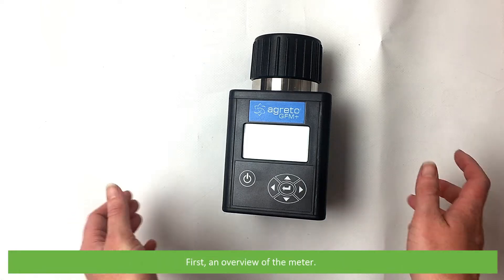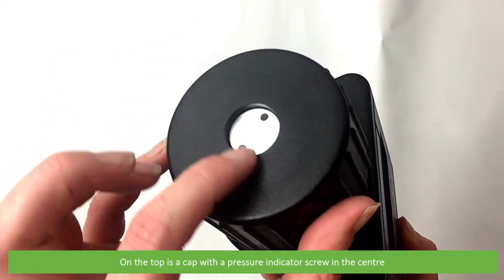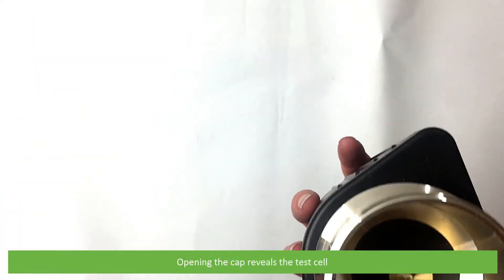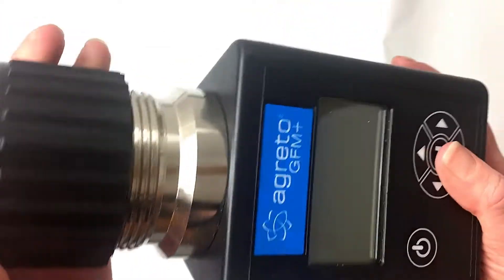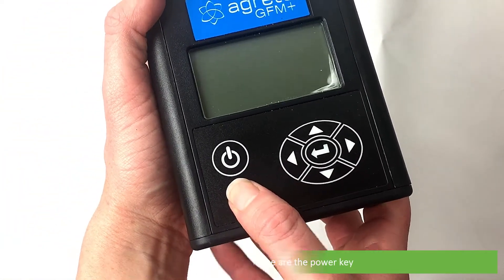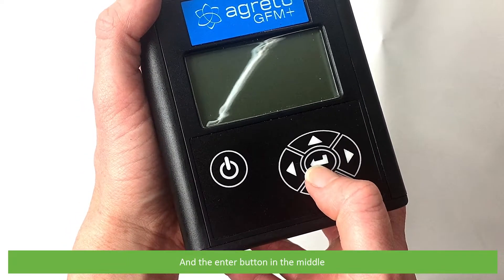First, an overview of the meter. On the top is a cap with the pressure indicator screw in the center. Opening the cap reveals the test cell. On the front is the extra large display with six buttons below: the power key, up, down, left and right navigation keys, and the enter button in the middle.